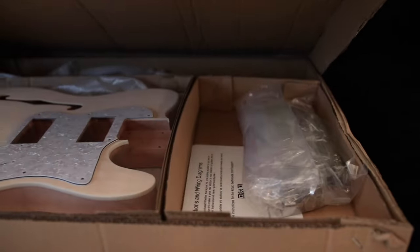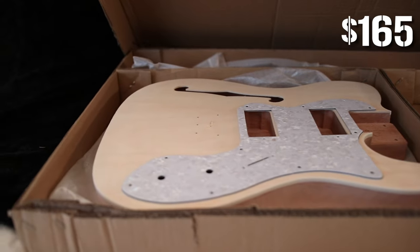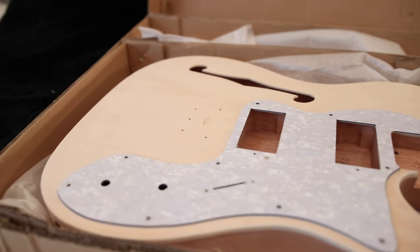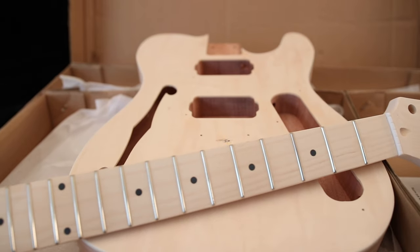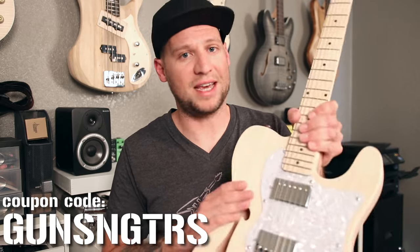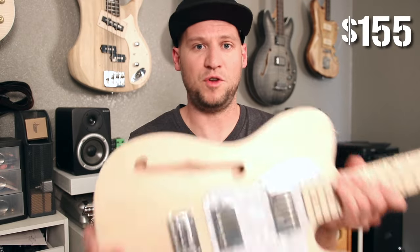This last kit is from the Fretwire and it costs $165, making it the most expensive kit today. But as we look closer, it's pretty obvious why. I have frustrations with Guitar Fetish and TomTop, but I have zero frustrations with the Fretwire — I love those guys. They take really good care of me and more importantly they take really good care of you guys. The owner gave me a personal coupon code, 'guns and guitars,' which will save you $10 off this kit or any kit at the Fretwire, so this kit will only cost you $155.